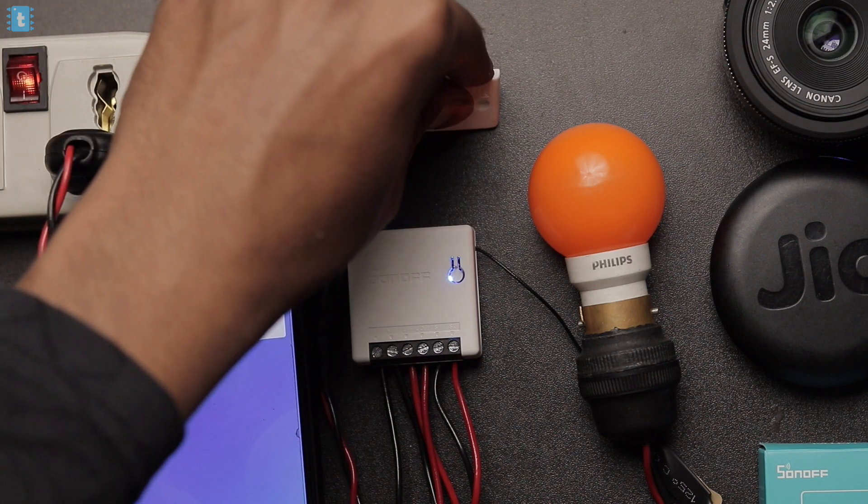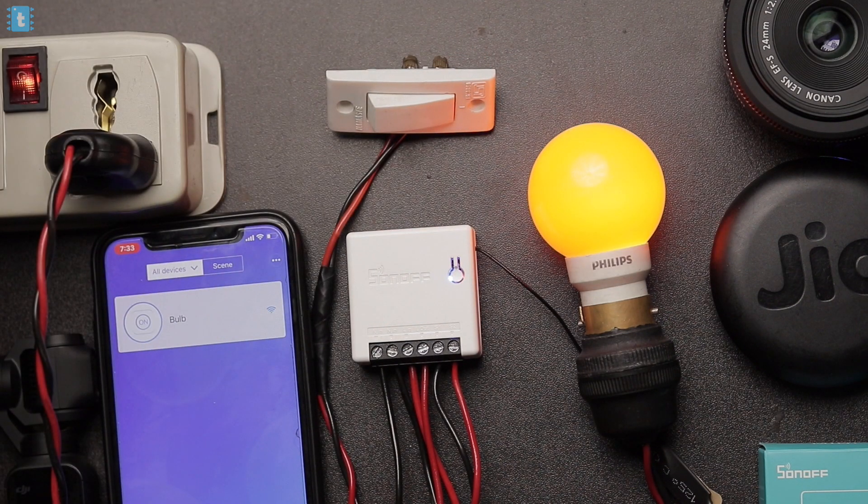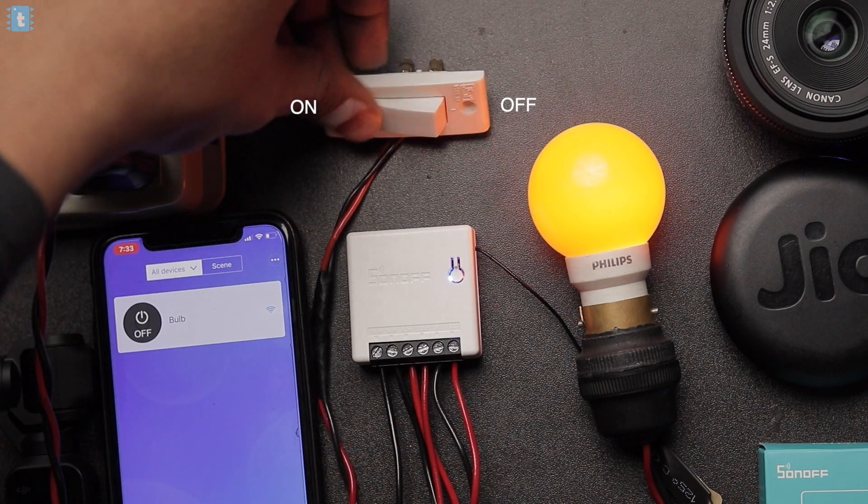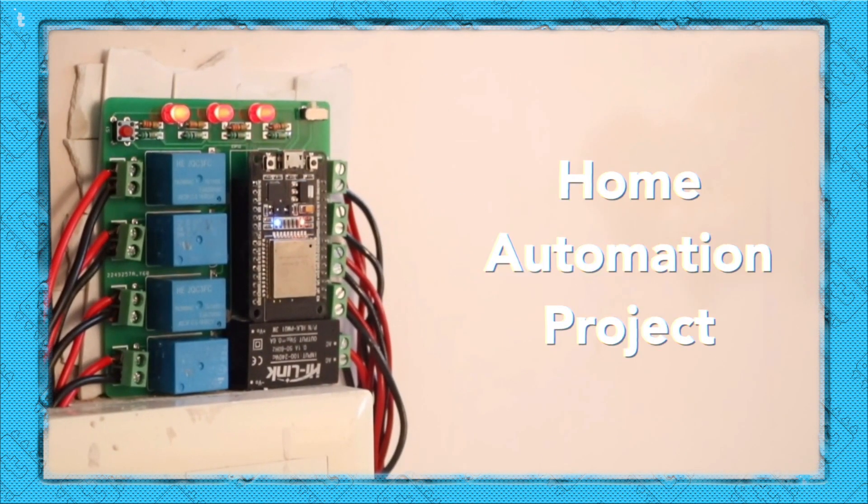One thing I don't like in this device is that the on/off position of the switch gets changed in some conditions. Let me show you a demo. I'm turning off the appliance using the phone and turning on using the switch. Now the position is on on the right and off on the left. But if I turn off the bulb from the phone, the on/off position of the switch gets swapped — now it's on on the left and off on the right. It's not difficult but I didn't like it. The company should change the code so it works like regular switches without swapping the on/off position. Even in my version of this project the on/off position of the switch never changes.